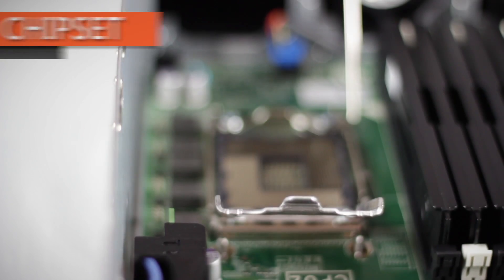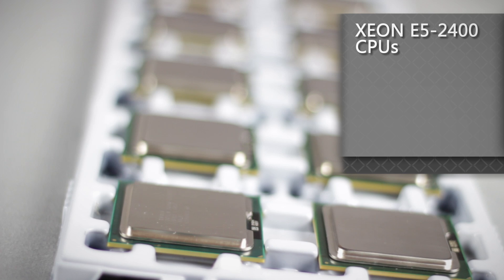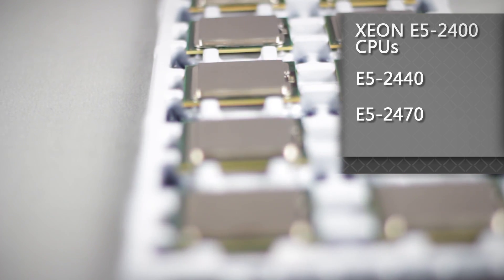This server uses the Intel C600 chipset that supports Intel Xeon E5-2400 CPUs like the E5-2440 and the E5-2470. This chipset allows greater and faster transfers between the CPU, memory, and I/O devices in the R520.